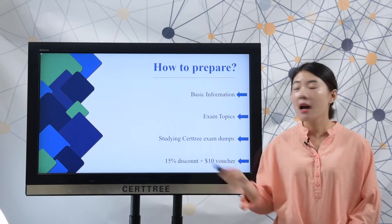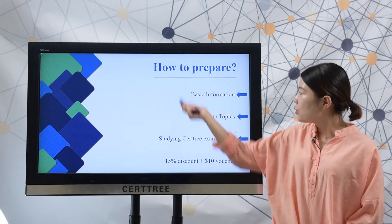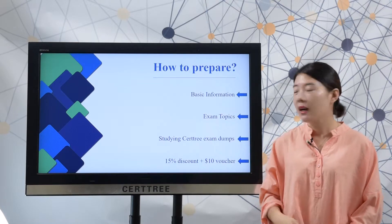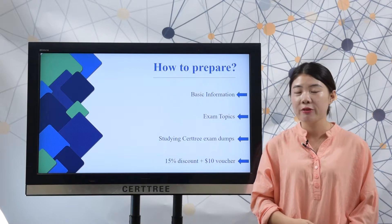First, let's discuss how to best prepare for a test. First, you should have known the basic information, and then you need to master the exam topics. After that, you can study searchtree exam dumps to best prepare for a test.